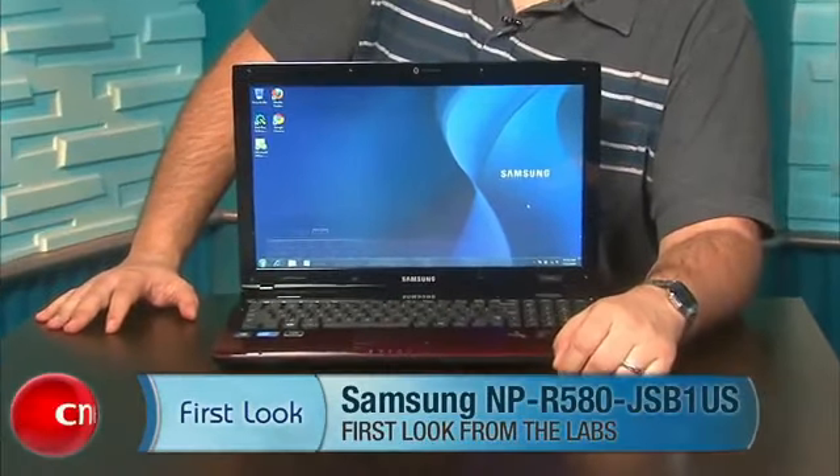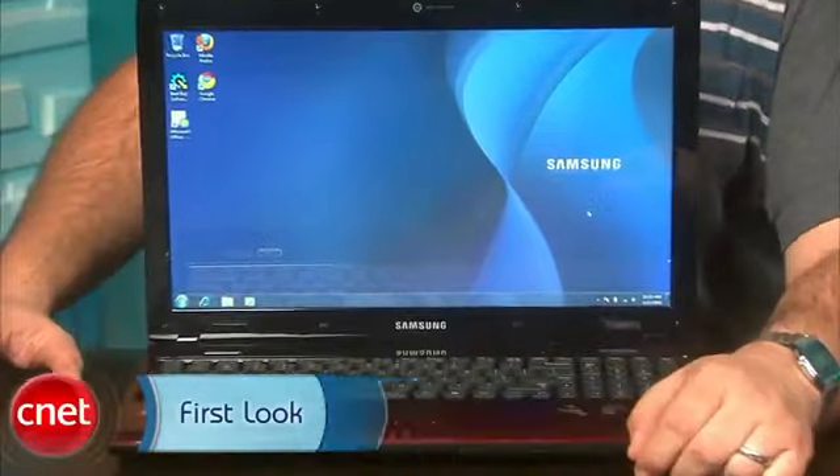Hi, I'm Scott Stein, Senior Associate Editor at CNET.com, and this is the Samsung NPR580JS V1US.